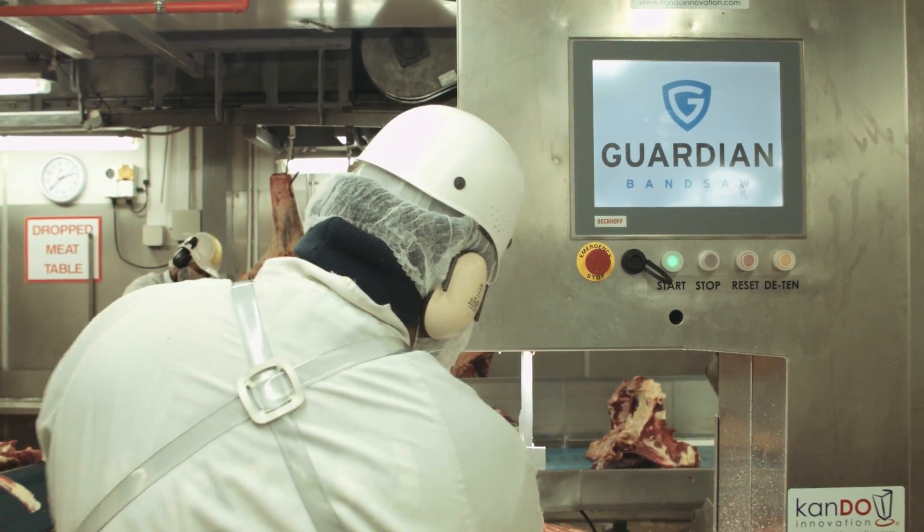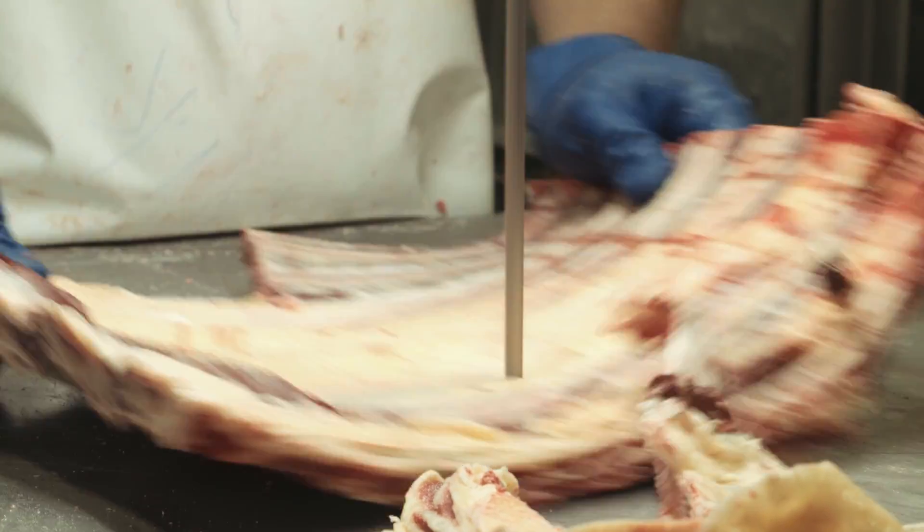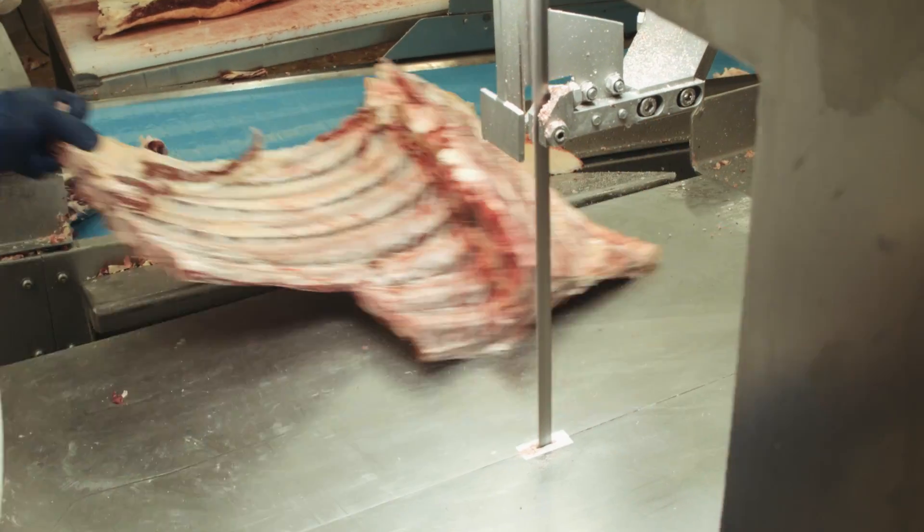Bandsaws have been an essential part of the meat industry for a long time and have always presented a significant safety concern. You've never been able to guard operators from the hazard that the bandsaw presents — you're reliant on training a person, monitoring them, and making sure that they're operating safely.